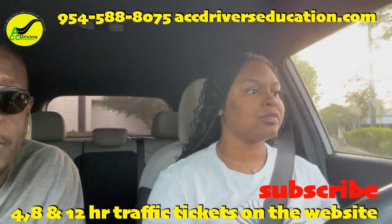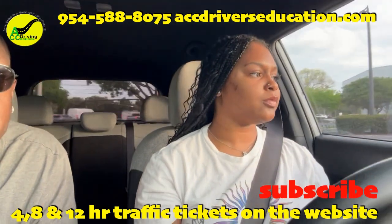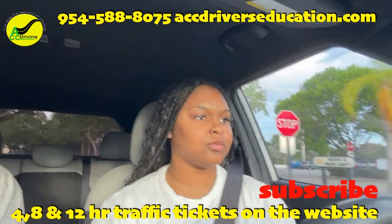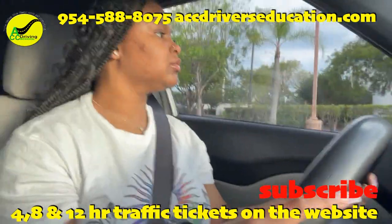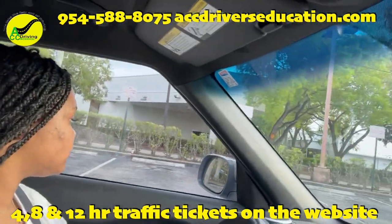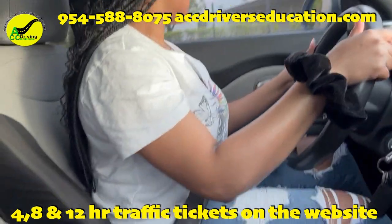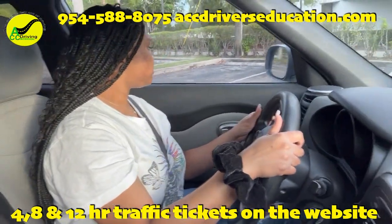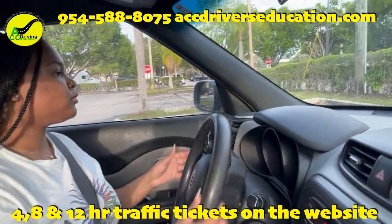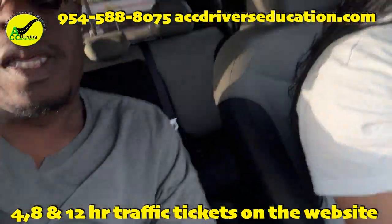We're going to make a left turn. We're going to find a space over here and line up the mirror again and park. As you get to the middle, straighten the wheel and pull straight in. Stop. Put the car in park.